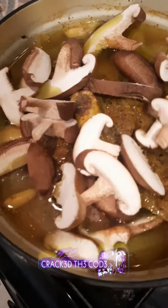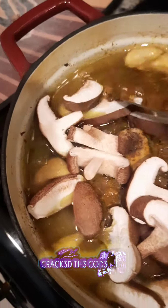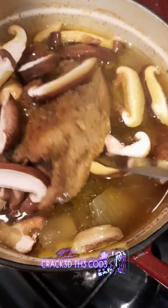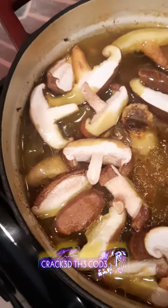That's shiitake mushrooms that I just sliced up and I'm letting them absorb all that juice. This is how you do a leg of lamb — look at that bone!